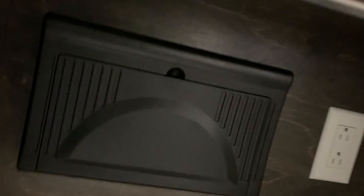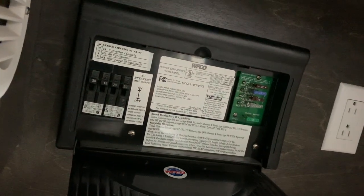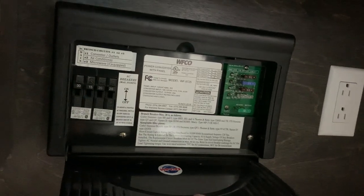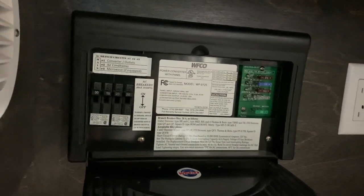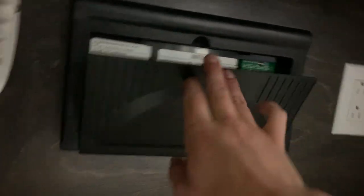At the front, flip this little cap down — that's going to give you access to your fuse panel and your breaker panel. Whenever a breaker trips, it's going to sit in the middle, so you just have to turn it off and then back on again to reset it. Whenever a fuse trips, there will be a little red indicator light telling you which one has tripped.